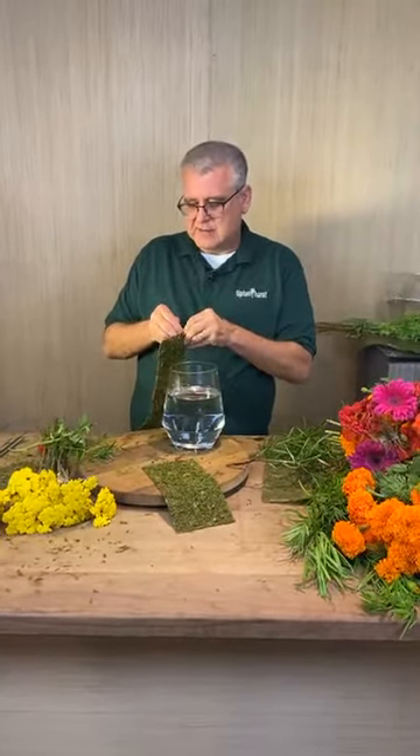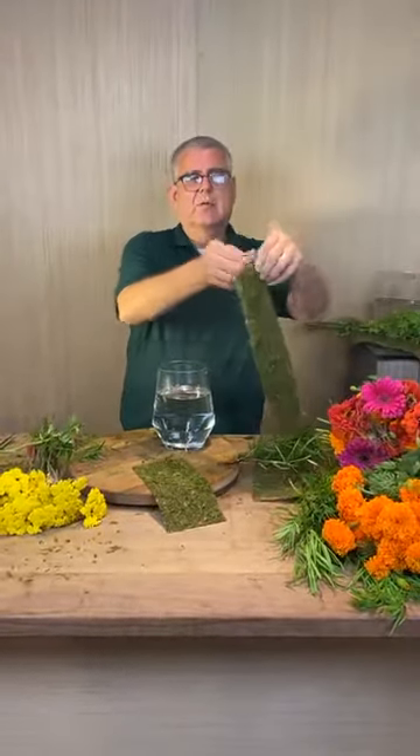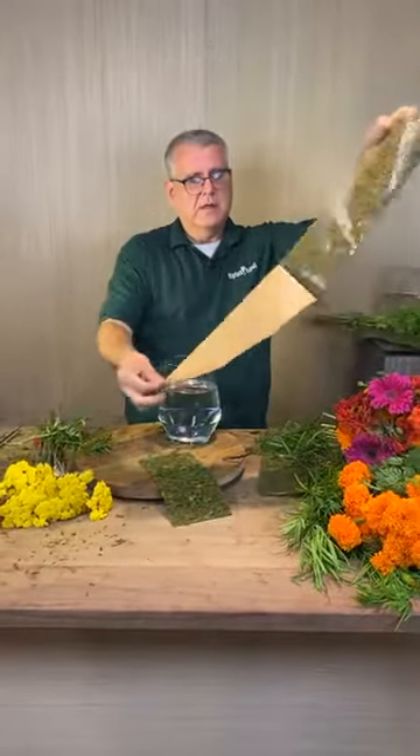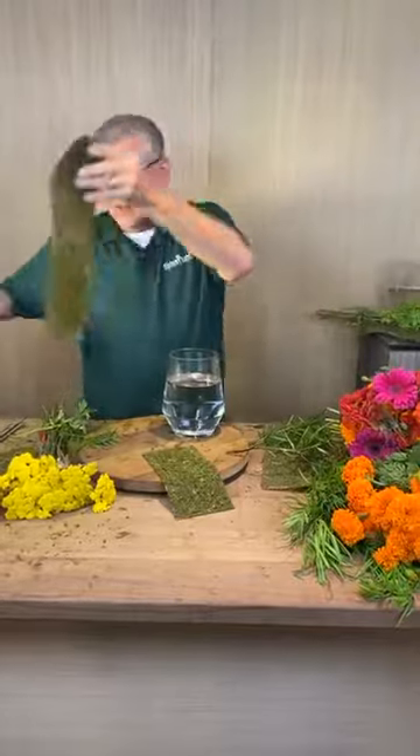We got this cool moss sheet and it is peel and stick, almost like wallpaper, but it's peel and stick moss. You just peel it off and go from there.